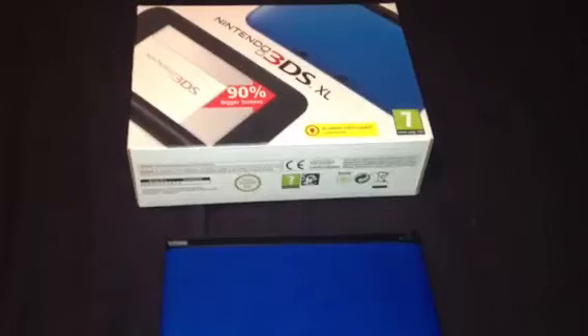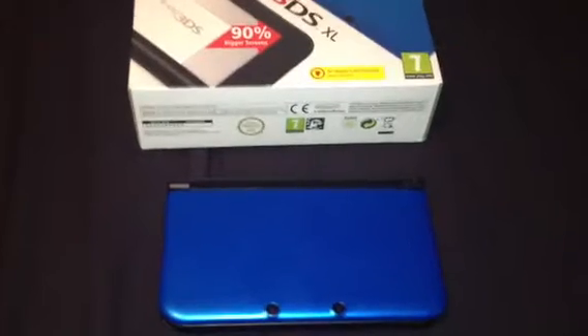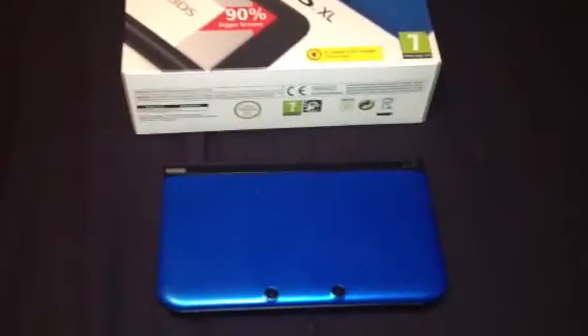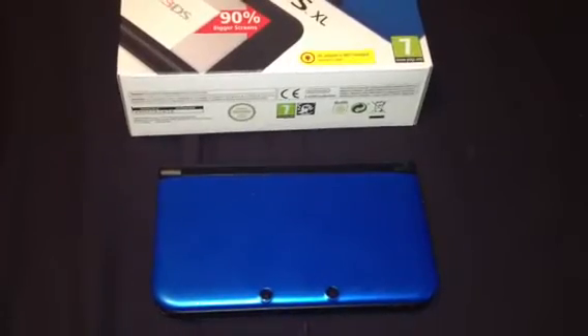Hey YouTube. I should have done this previously but I didn't have time — I was going to do an unboxing of the Nintendo 3DS XL but I obviously couldn't wait to play it so it's already been opened. I'm just going to go through some differences from previously owning an original 3DS.